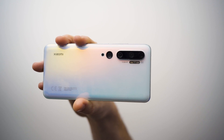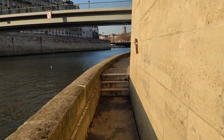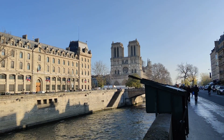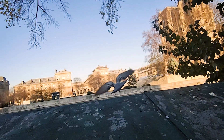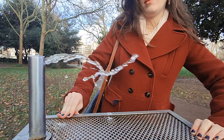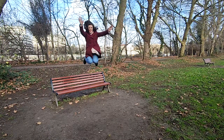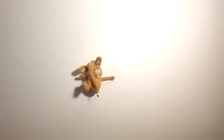It's also a very good video camera for creating content for your favorite social media platforms. And now the 3x telephoto camera.